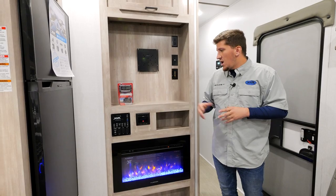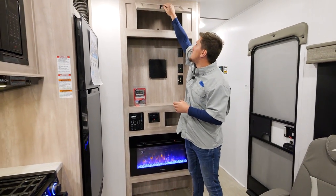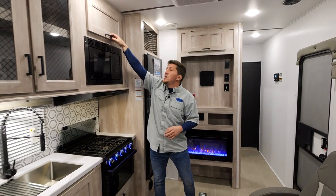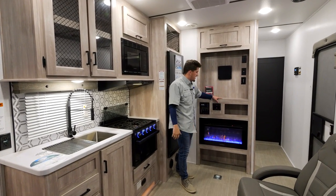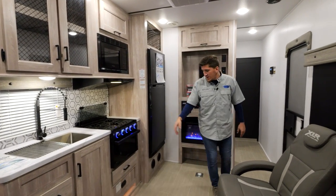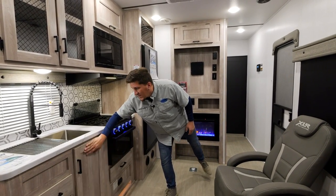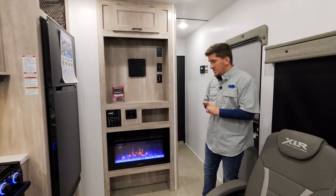I also want to talk about all the storage in here — overhead storage above the refrigerator, cubby holes everywhere, storage for pots and pans, drawers, and plenty of storage under your sink. You can fit everything you need for camping. If you want to go boondocking, this is the unit to do it in.